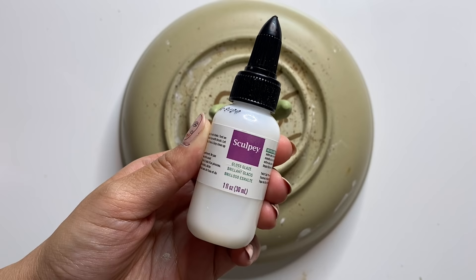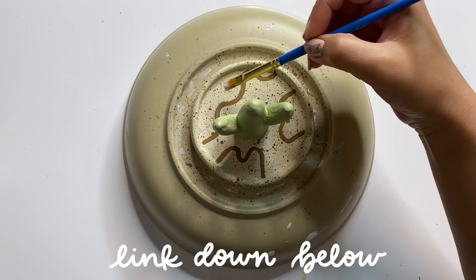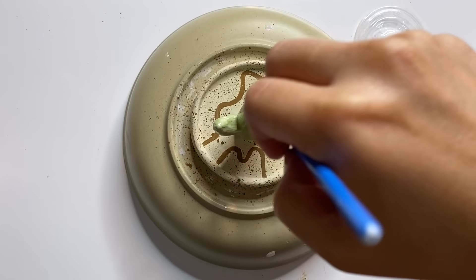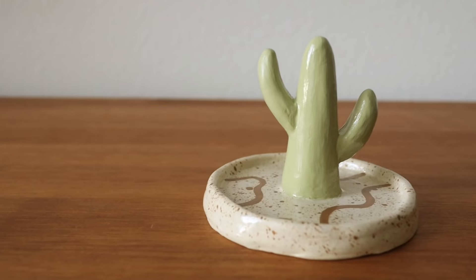After everything is dry, you can go ahead and seal it. I'm using a Sculpey gloss glaze for a shiny finish and I'm going to give it two coats. You can also use an acrylic sealant spray — I'll list a few options as well as all the tools and materials from today's video in the description box. This last step is super important because air dry clay is not waterproof, but we can make it water-resistant by using these sealants.